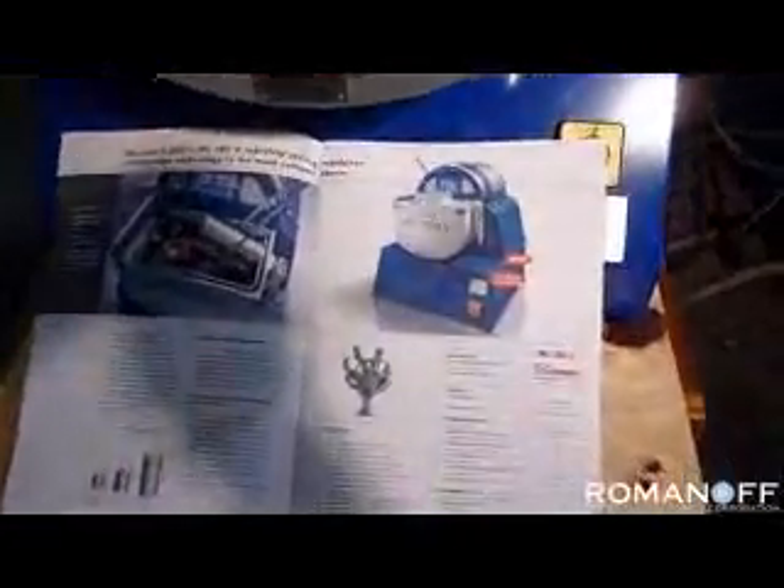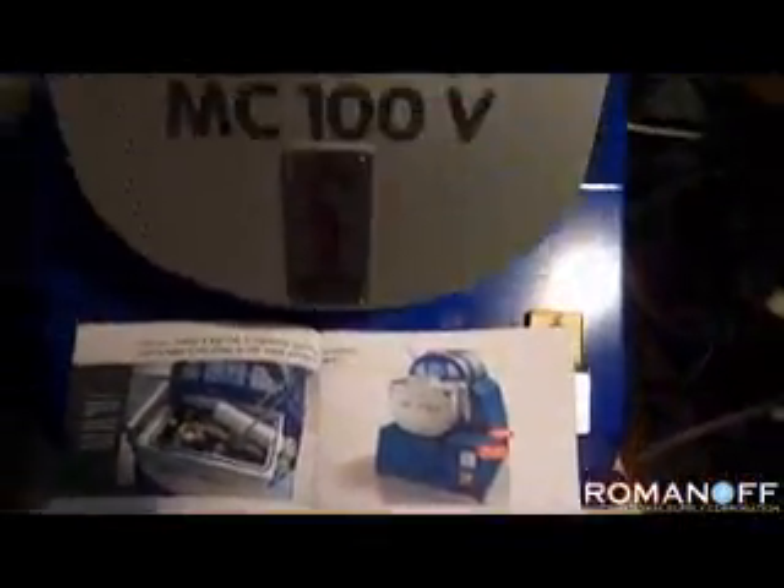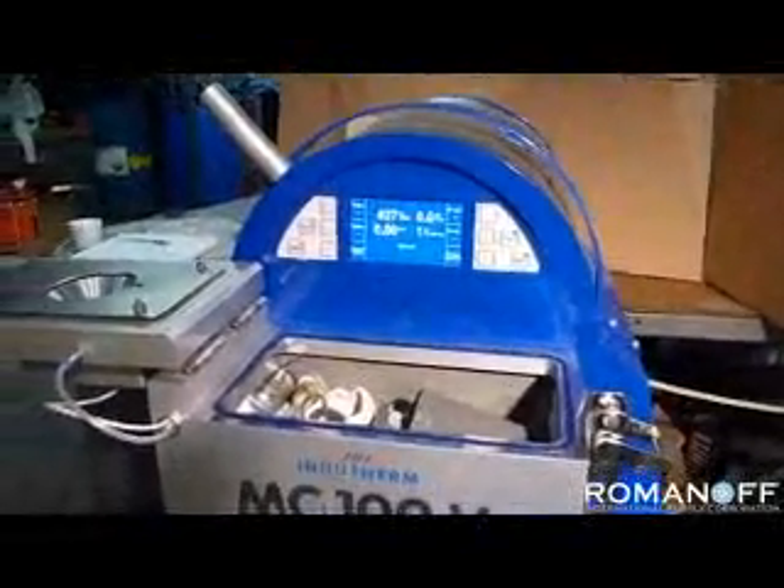This casting machine is capable of casting gold, silver, brass, platinum, palladium, stainless steel, and similar alloys.